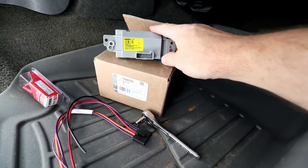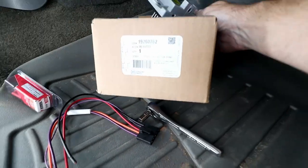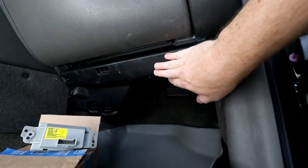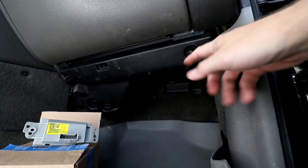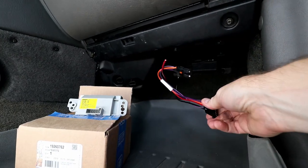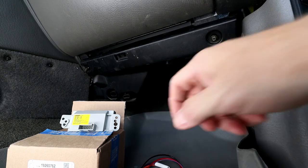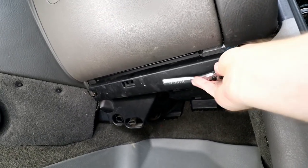And then of course you're going to need the blower control module itself — this is a genuine GM part. To access the blower motor control module, all we're going to have to do is remove this access panel below with these two seven millimeter bolts and then replace the control module. We do have to do a little bit of wiring and splicing because the old control module is slightly different than the newer one.